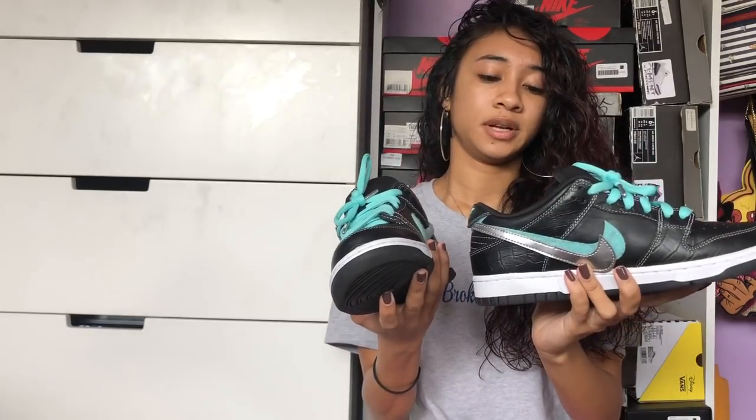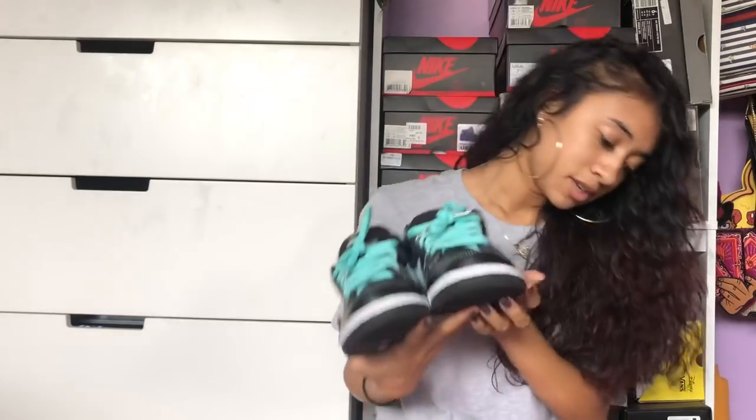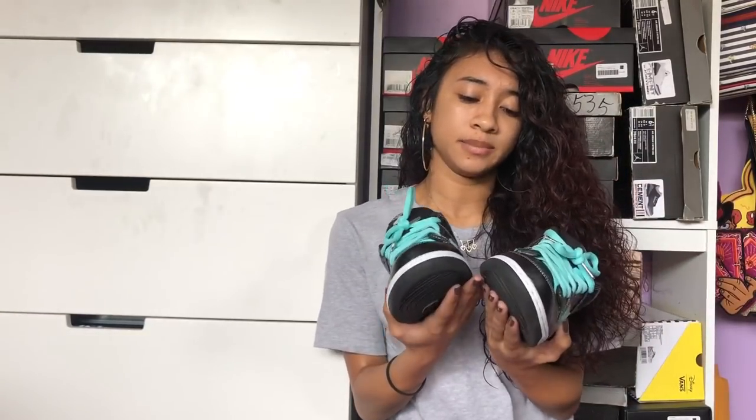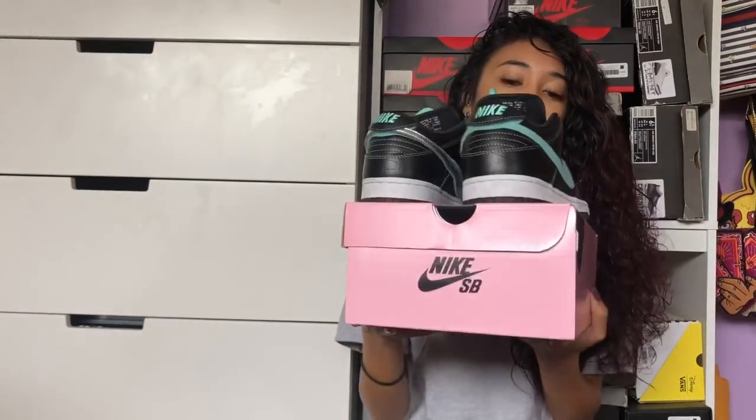If you guys haven't seen the pictures already, these are the black pairs. I left one with the removable swoosh and then one without, just to be a little funky. These are a size six and a half — I'm a true six — but they weren't that bad on feet. We were just standing all day so my feet were already hurting.